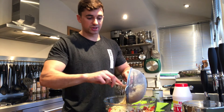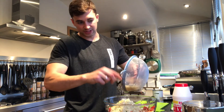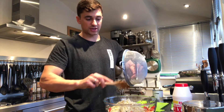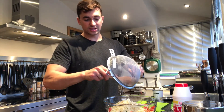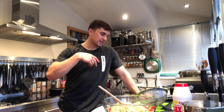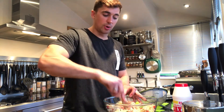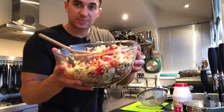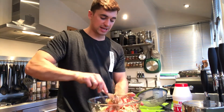Last thing to go in is the bulgur wheat. I rinsed this with cold water for a little while and left it to rest, so it's nice and cold. You don't want to put it in when it's warm — make sure it's cold before you add it to everything else. The only other thing I'm going to add is just a squeeze of lemon, and then I'm going to go devour it. I did 120 grams dry weight of bulgur wheat, and 60 grams is going to give you about 180 calories. There's about four portions worth in here, and you've also got carbohydrates coming from the chickpeas. This whole mix looks beautiful, smells beautiful — just need to add some lemon.